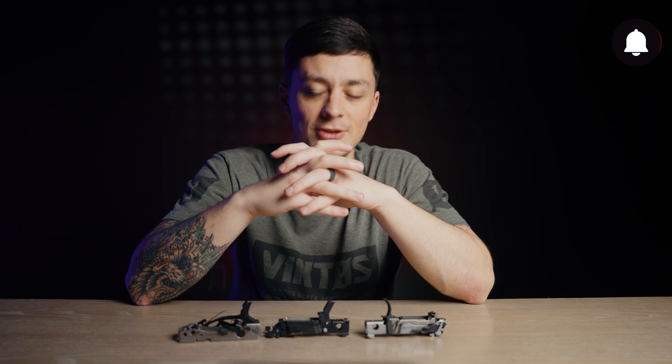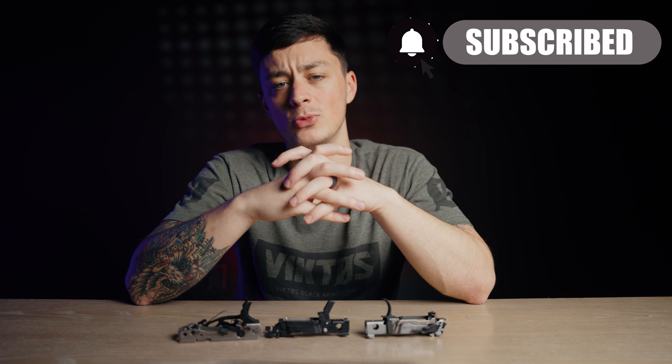When you want to go from full size to compact, simply remove the trigger mechanism and swap parts in minutes. Now that we understand that concept, let's see how the P320, the Springfield Echelon, and the Beretta APX A1 compare.